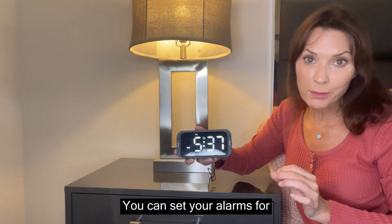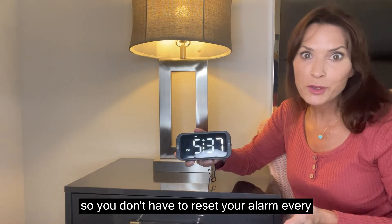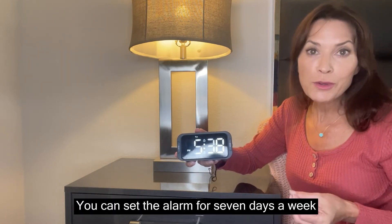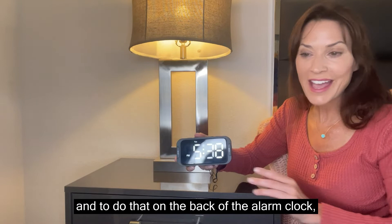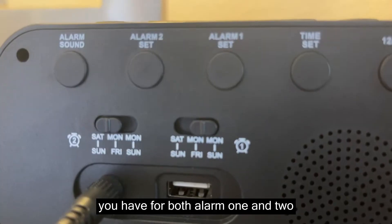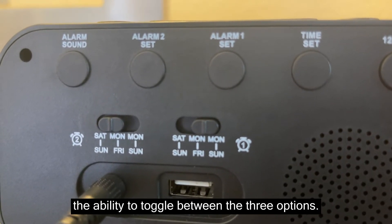You can set your alarms for multiple days of the week, so you don't have to reset your alarm every single day after it goes off. You can set the alarm for seven days a week, five days a week, or the weekends. To do that, on the back of the alarm clock, you have — for both alarm one and two — the ability to toggle between the three options.